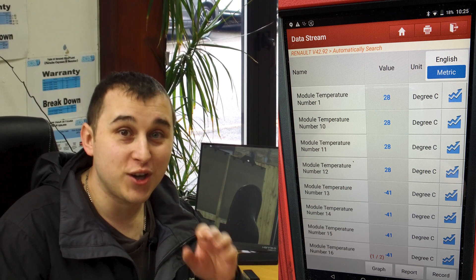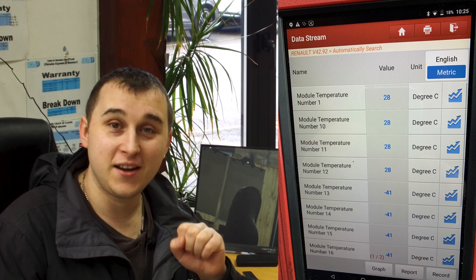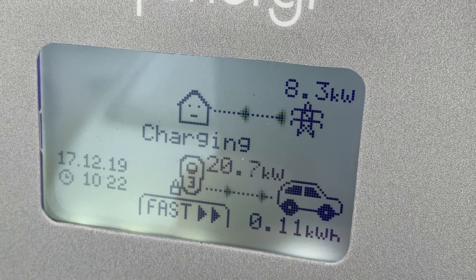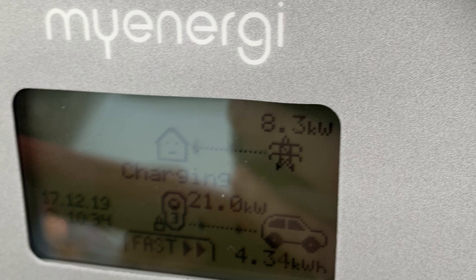And what did it pull when I plugged it in? It basically pulled 21.1 kilowatts of electricity — kilowatts, not kilowatt hours; I always make that mistake.